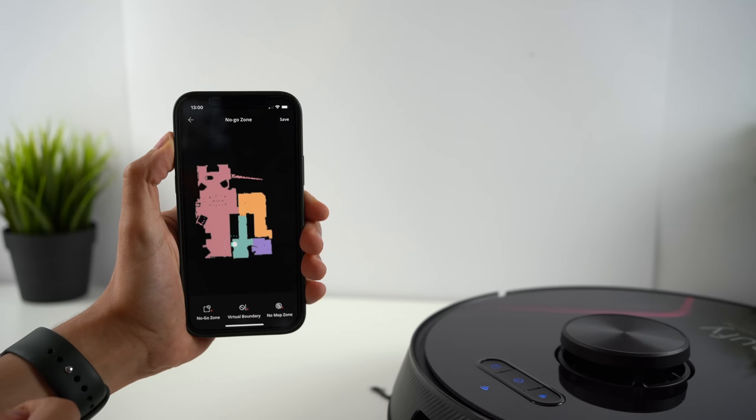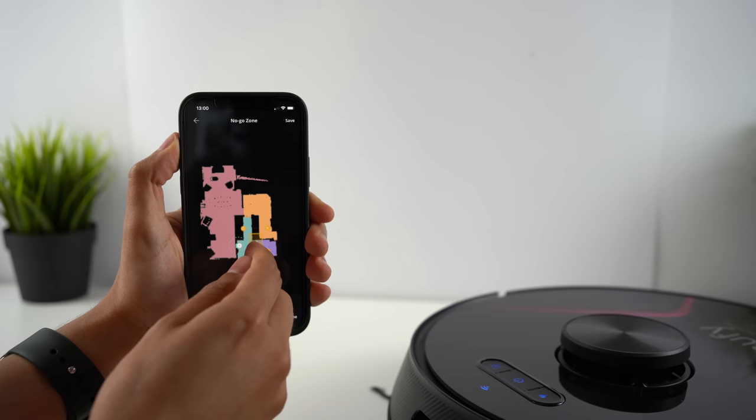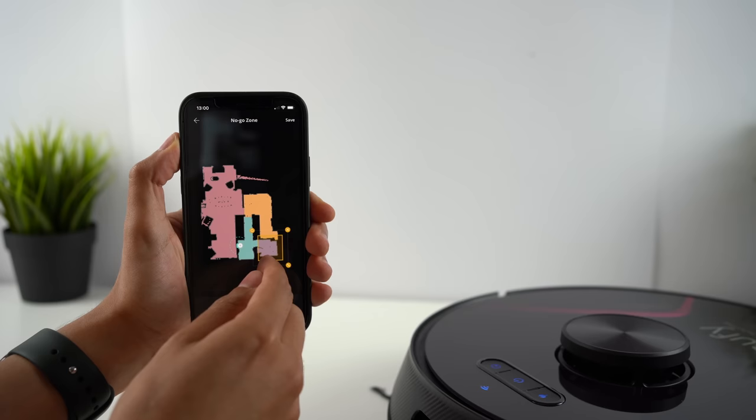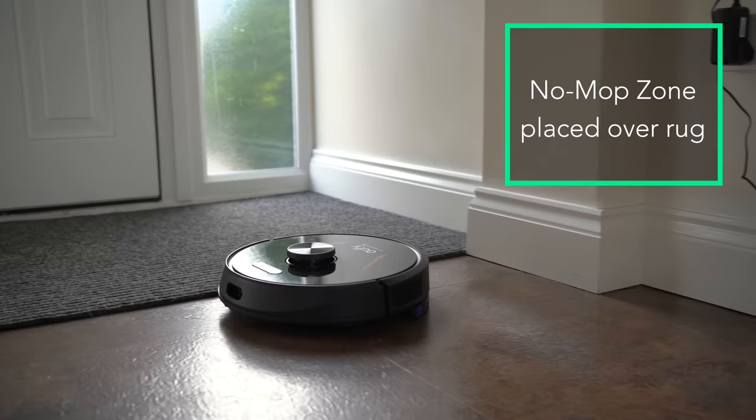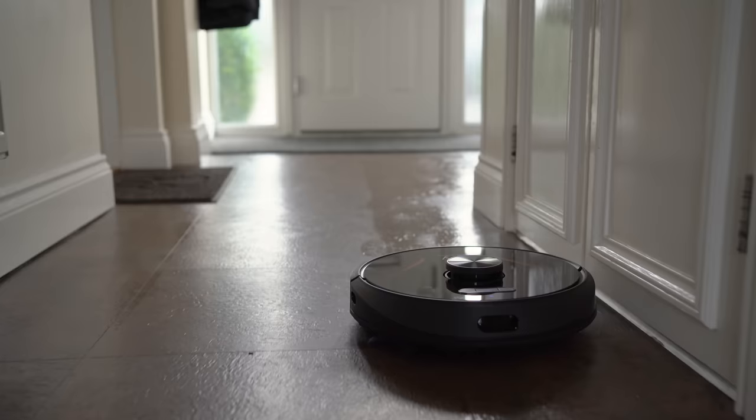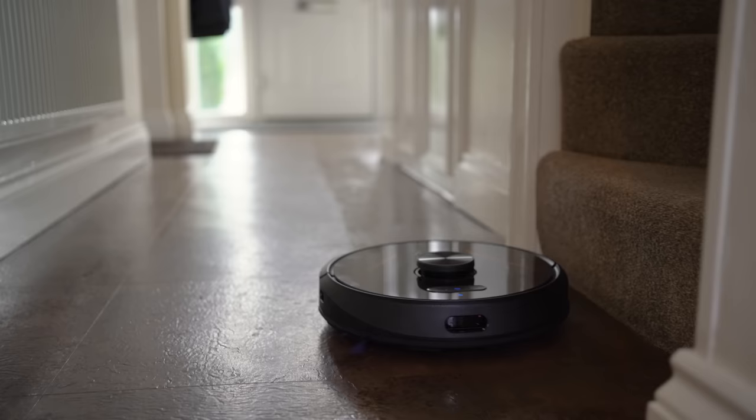With the X8 Hybrid, you'll also notice the option for a no-mop zone, which you can draw onto the map just like the no-go zones. This is an area where the Robovac is still allowed to go, unless you have the water tank attached and the Robovac is in mop mode. This means you don't need to change the no-go zone every time you want to mop — the Robovac will automatically switch between the no-go areas depending on whether it's in mop or vacuum-only mode. Eufy recommends you don't mop when no one is home, but the Hybrid has stuck so consistently to the designated areas that I'd personally feel comfortable leaving it unattended.